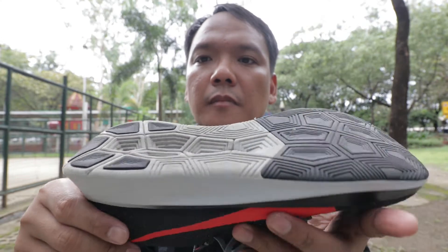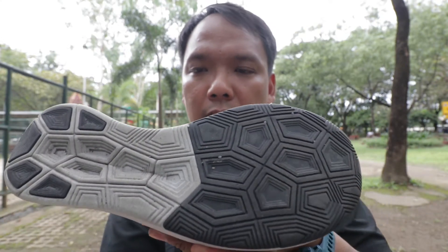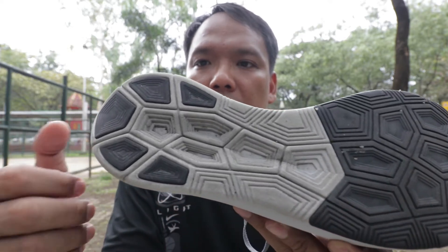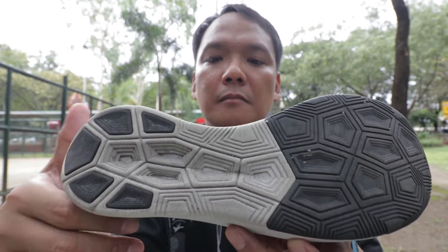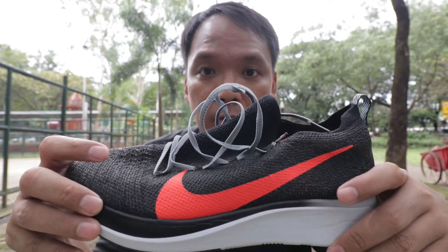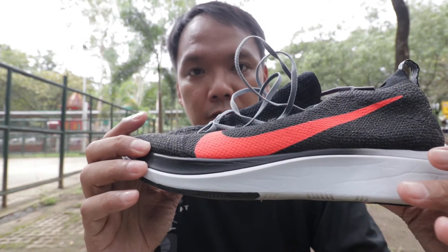Going to the outsole, there's carbon rubber located in the forefoot and midfoot, and some on the heel, with exposed foam in the middle. Going to the performance — the shoe doesn't need a break-in period, it's quite soft from the beginning.